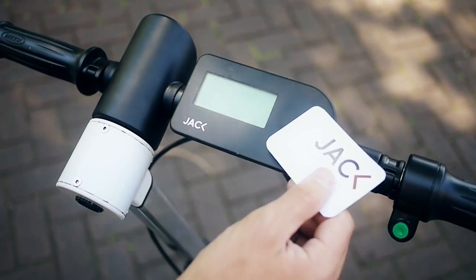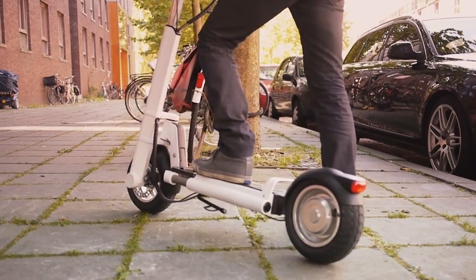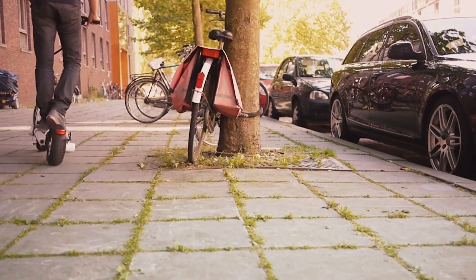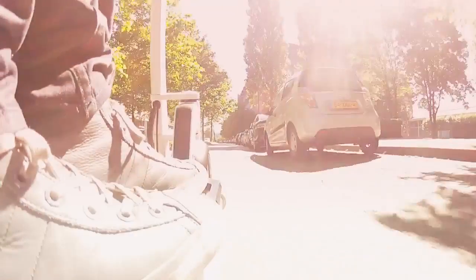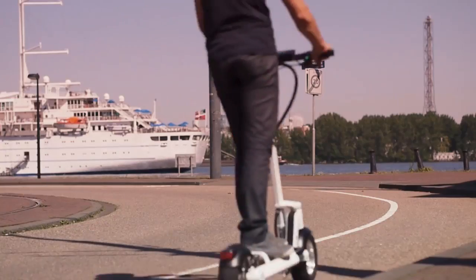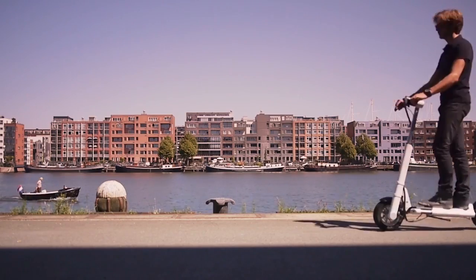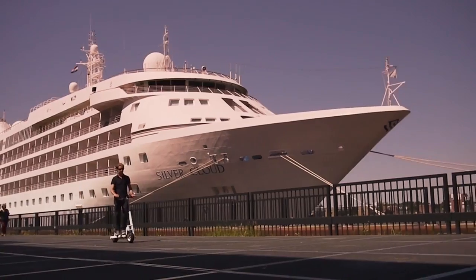The electric system is switched on by swiping your RFID card over the display surface. With full battery, you now have a comfortable 20 km or 12 mile range. Jack maneuvers with great ease and offers a comfortable ride at 25 km an hour or 15 miles an hour.